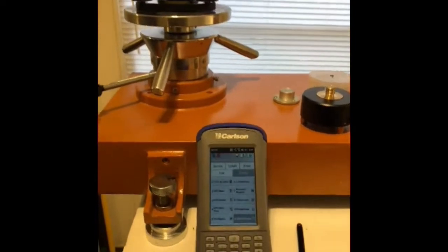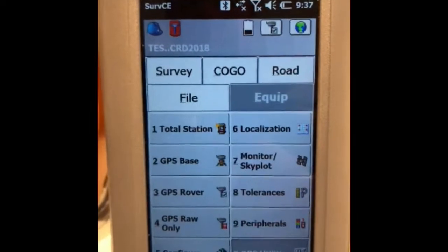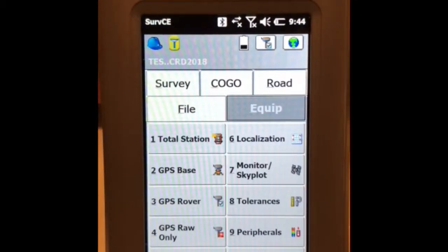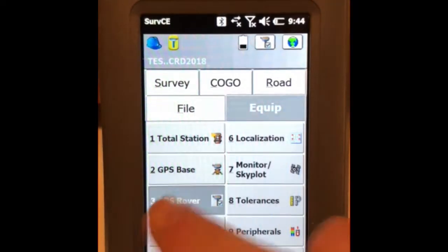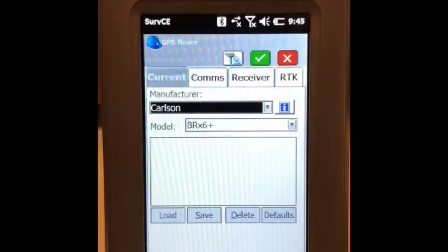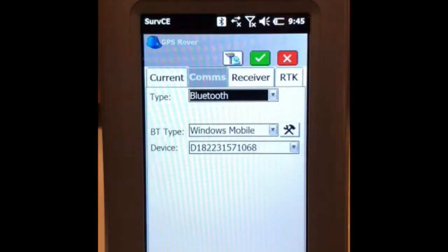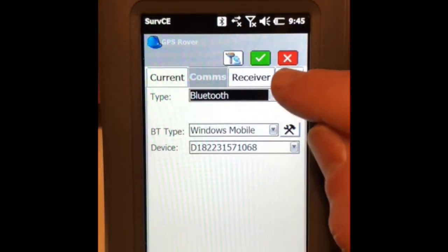On your data logger running Survey CE, we'll put in the necessary settings for ENTRIP. We want to connect to our GPS with Bluetooth. Go to Comms — we've already recognized the device and paired it via Bluetooth. So we'll go straight to RTK.